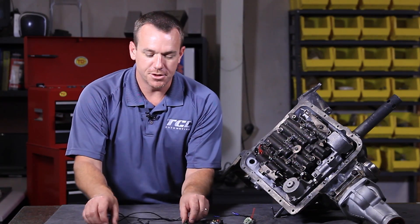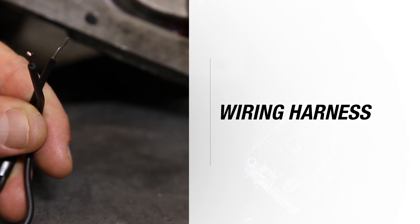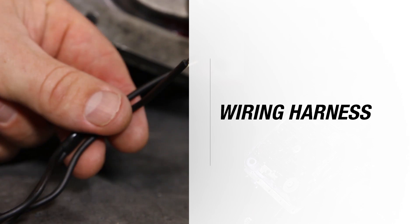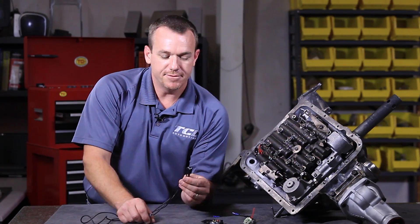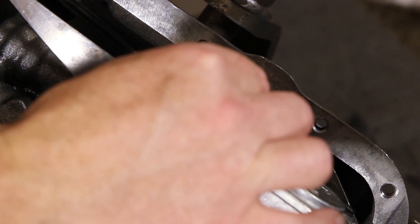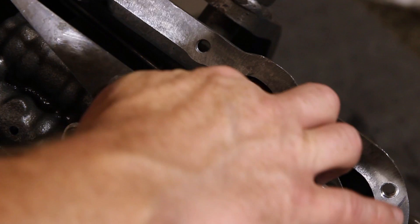Now here's the key thing I want to talk to you about — these are the questions we get on the tech line more commonly than anything: how do I wire in my internal harness? Here's specifically what you're looking at. This harness is very simple. What you have is your case connector plug, which only plugs in one way, so you're simply going to plug into your existing case connector.